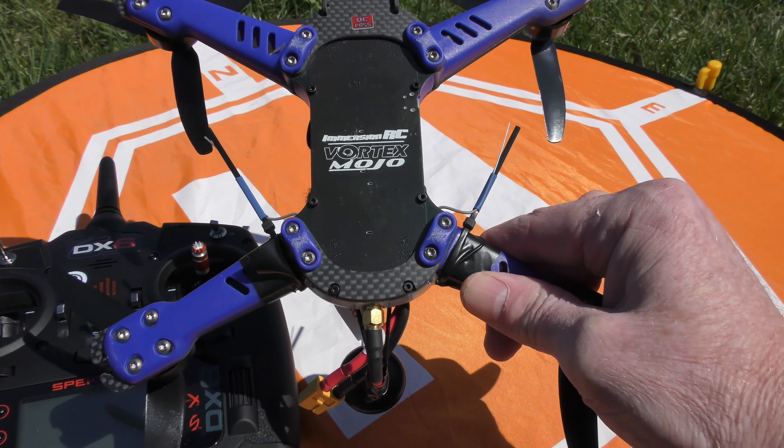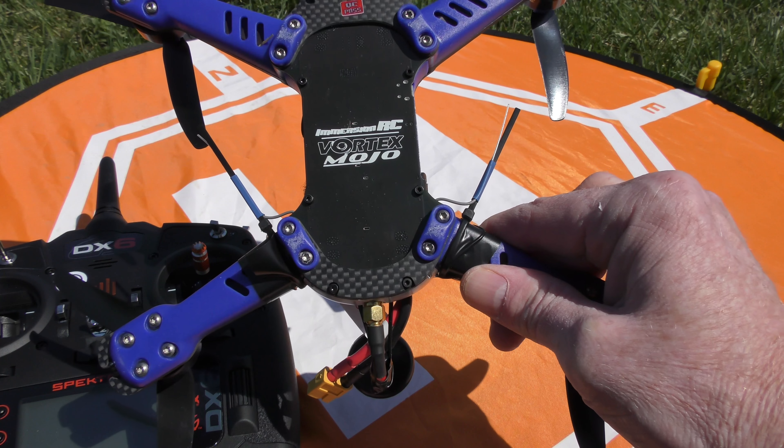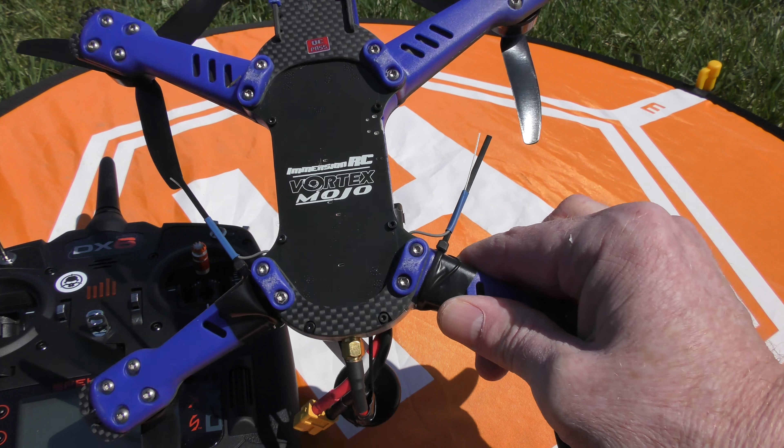So if you're having problems with your Vortex Mojo disconnecting for whatever reason, try the antenna fix I've done here and it should help. If it doesn't help, let me know in the comments below.